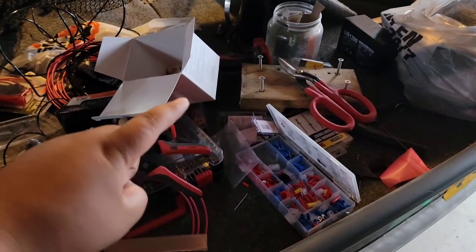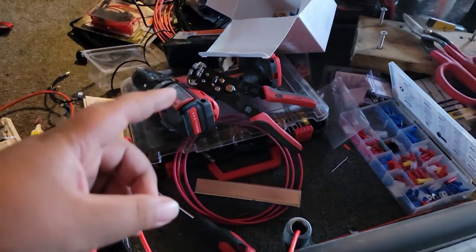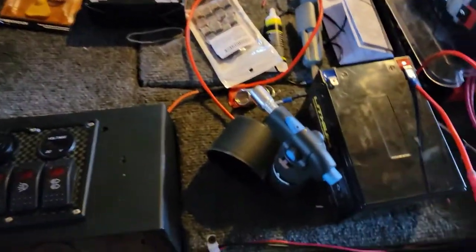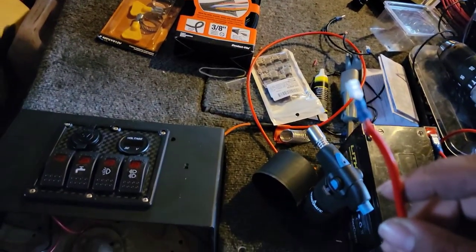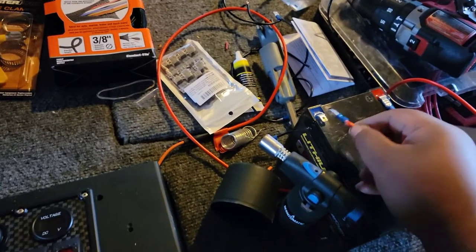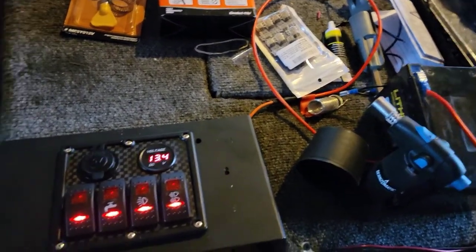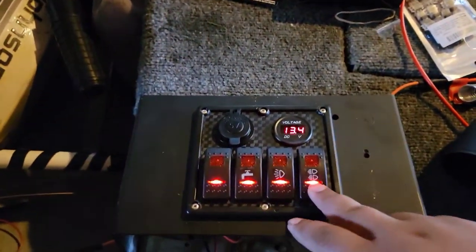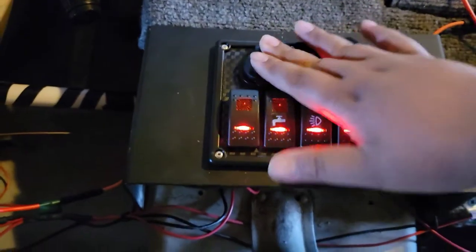Alright guys, after one week of hooking everything up — I swear, I have not tested anything — I think this is literally the first go. So I got my Markham battery here. If anything lights up, folks, we're going fishing. We got power! We got power to the switch, got the lights on, volt meter, USB plug here. Let's freaking go!